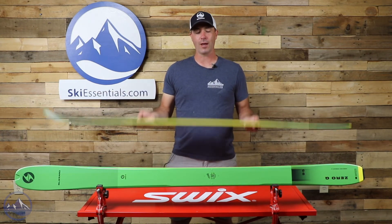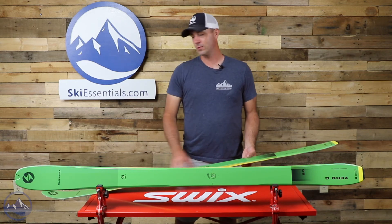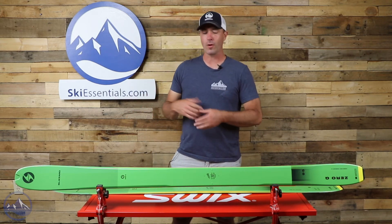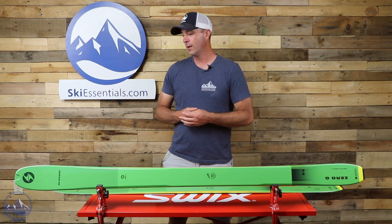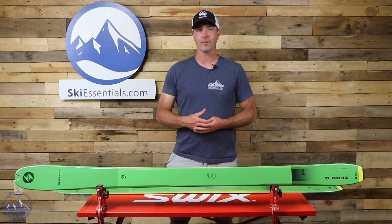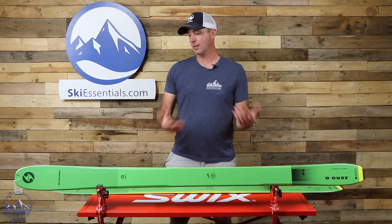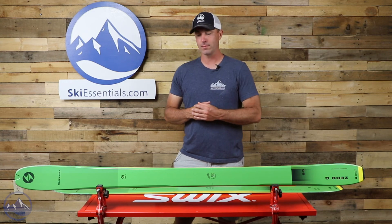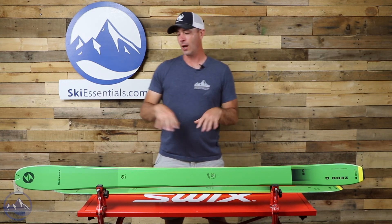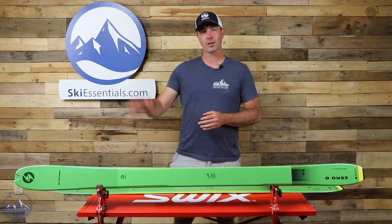Just incredibly light. You're definitely going to want to pair this with a touring tech specific binding to get the best possible results, although a hybrid binding would work as well. But generally, you're going to see more of a pin tech binding on this to really increase the uphill efficiency. That's the Blizzard Zero G 95 — just a graphic change for this year as well. Check this thing out at SkiEssentials.com and we'll see you out there in the backcountry. Bye!